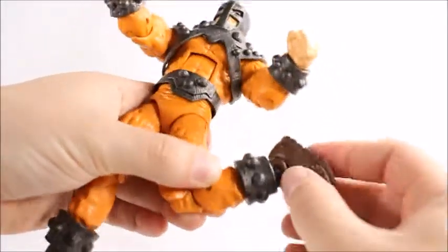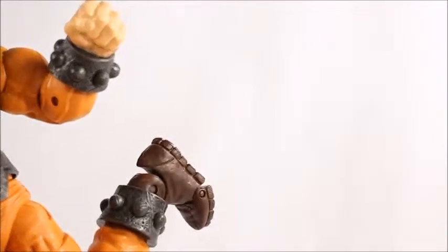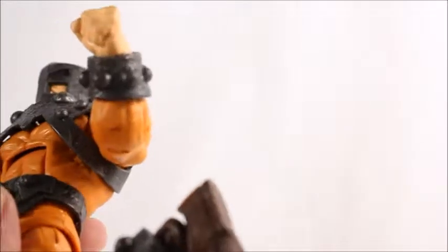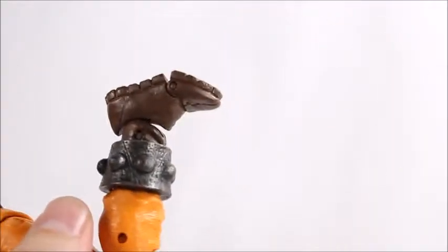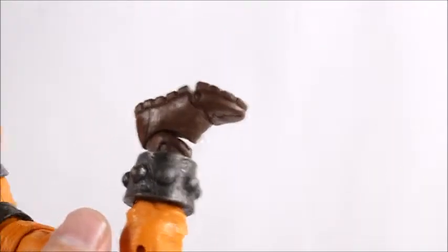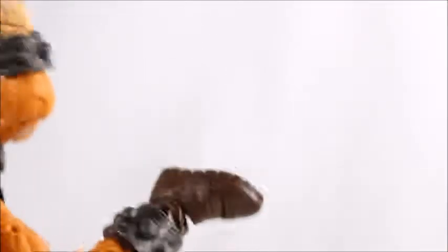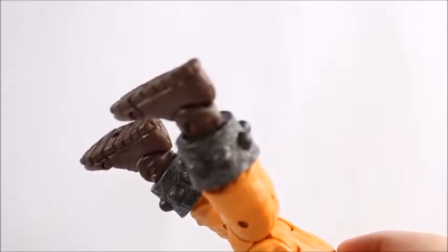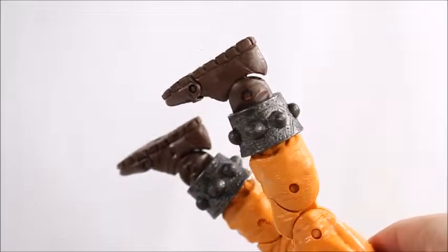We get an upper thigh swivel and a double-jointed knee, but no calf swivel. The feet articulation is interesting — it's an old-school joint I haven't seen in a long time, almost like a Toy Biz joint. He does have toe articulation, which is pretty cool, and there are treads on the bottom of the shoe. That's probably why they gave it such a highly detailed shoe — this might be a new mold or a rehash of an old foot mold, I'm not sure.